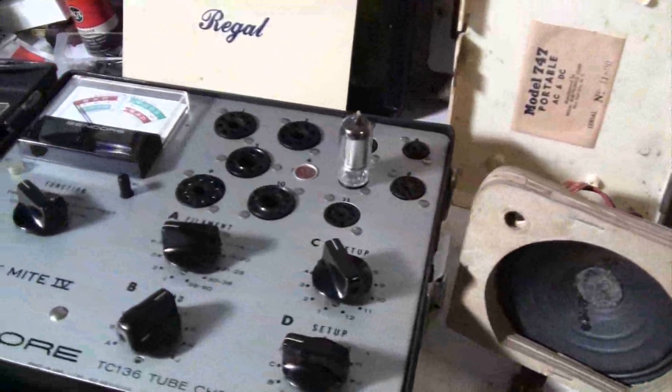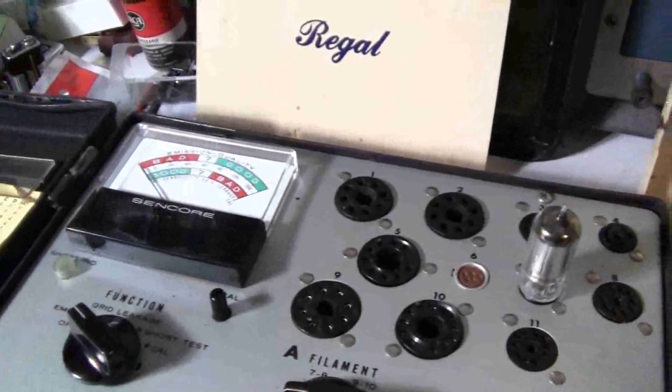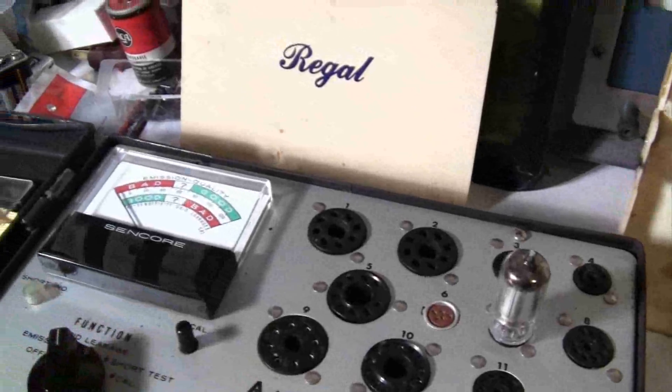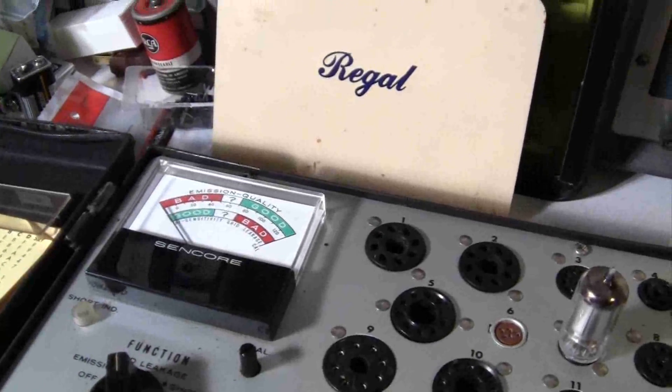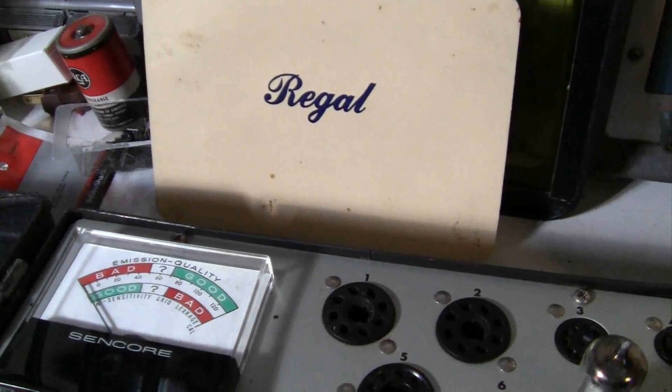This is the audio output, the 3S4, and I'm going to turn this back on. That one does test good.